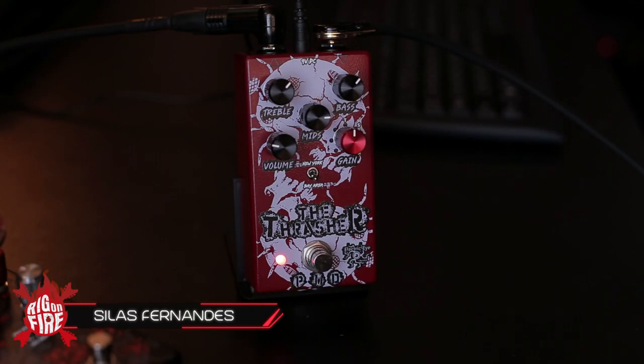I just want to show you the new version. What is the difference of the new version? Absolutely nothing — exactly the same pedal, maybe a hair less noisy.